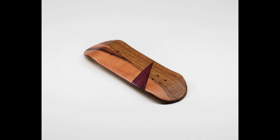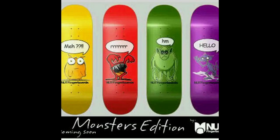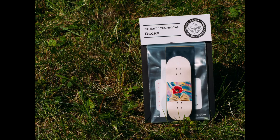Fingerboard deck innovation wasn't limited to just Europe and North America. Over in Indonesia, we saw brands like Planktun and Nut Fingerboards that were founded in 2009. Hooded Fingerboards out of Japan launched on January 1st of 2011. In China, we saw Soldier Bar bring high-quality fingerboard decks to the scene. And over in Taiwan, we saw Clark Lin found Carrot Fingerboarding.